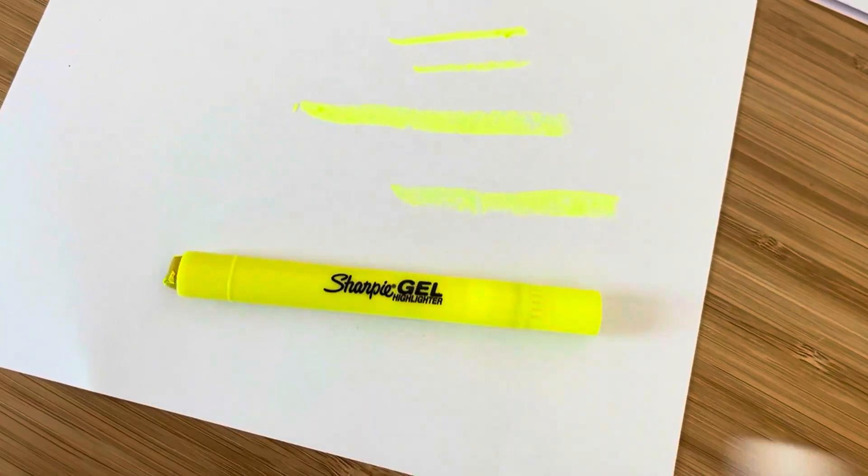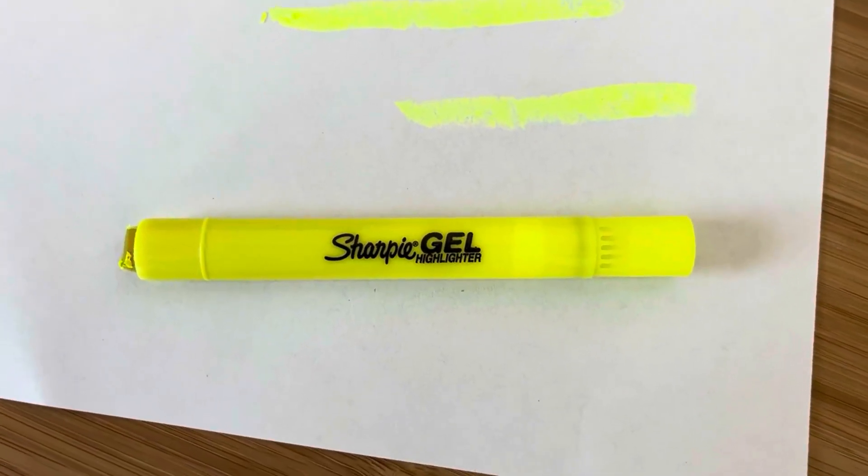I hope that all this information helps you make your decision about the Sharpie Gel Highlighter.